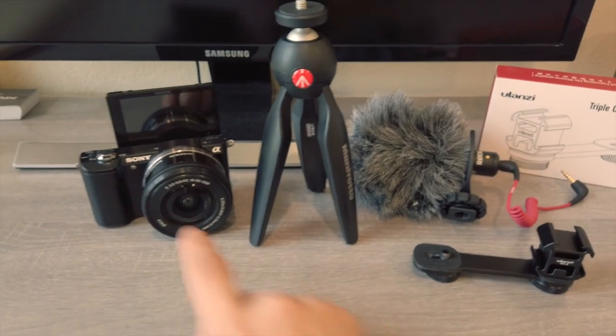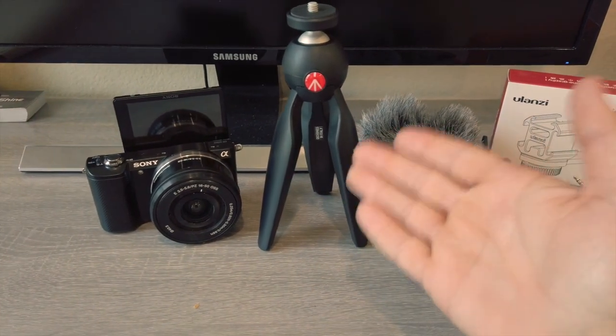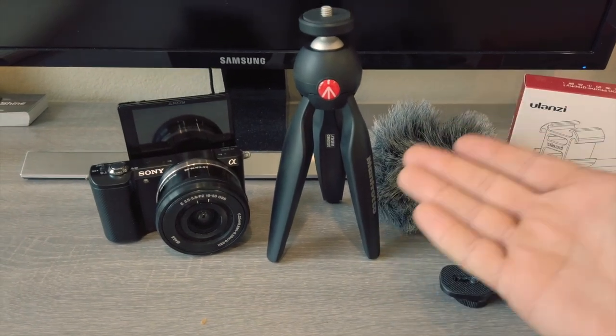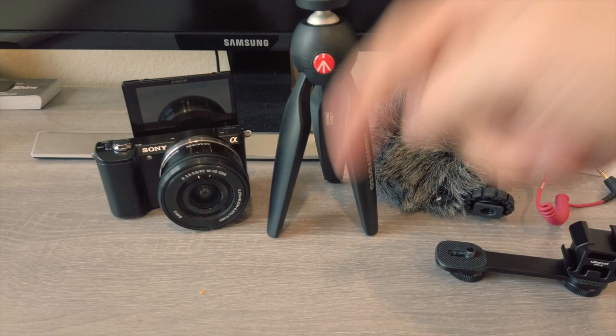First things first, you will need your A6400, and then your method of preferred tripod. I got the Manfrotto Pixie Mini — or I think that's what it's called. Link in the description.